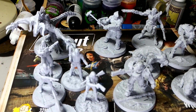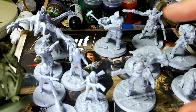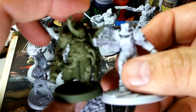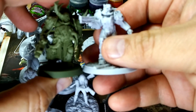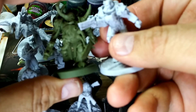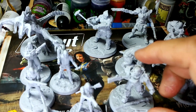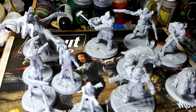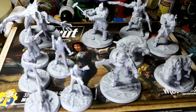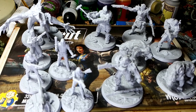Here we have a Death Guard marine compared to the T-51 power armor. You can see they're roughly the same size — obviously he's a plague marine so he's fatter, but roughly the same size. Most of the bases are large — the Deathclaw is on a 60mm base. But that is a lot of miniatures you get in this deceptively small box.